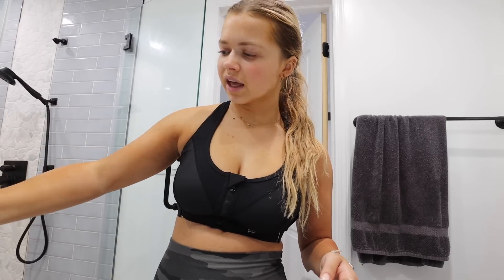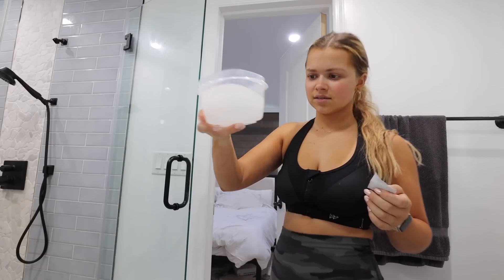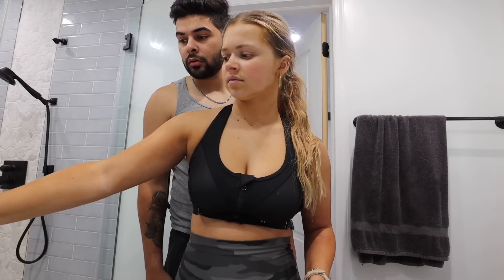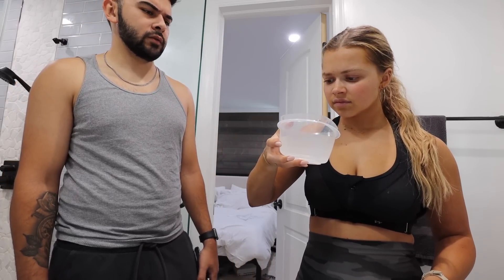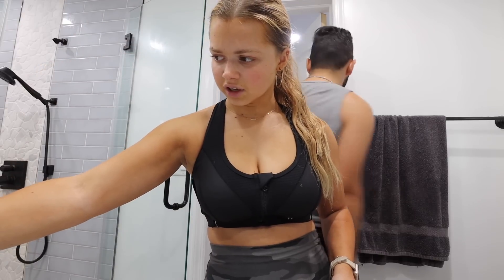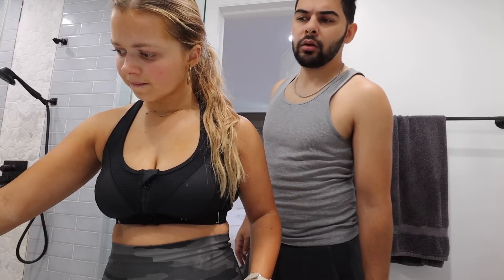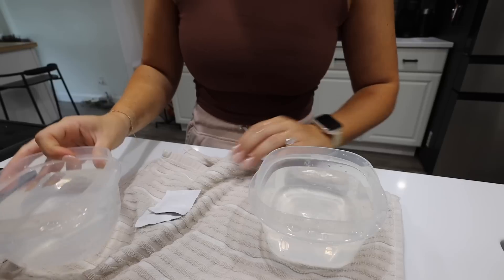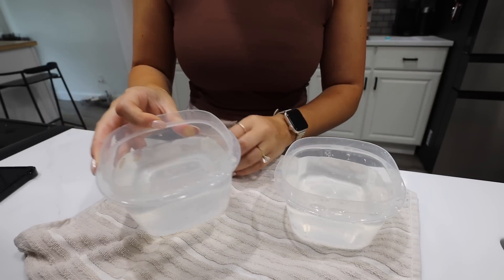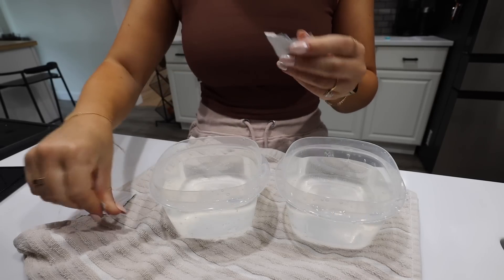Our water is coming out super cloudy — that's disgusting! It's been running and it's getting clearer now. Maybe they're doing work on the water lines. Should I not shower? Gonna wait a little bit, let it run, and check on the app if there's work being done on the water lines. It looks like it's running clear now. I ended up hopping in the shower because the bathroom water wasn't clear, but the kitchen sink is clear, so we're good.